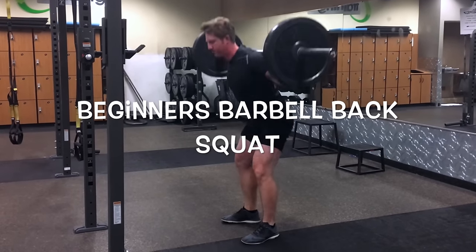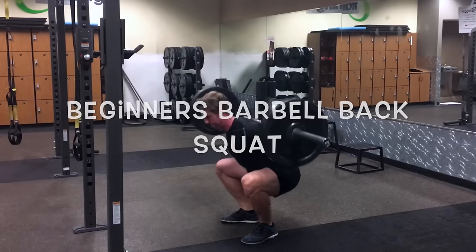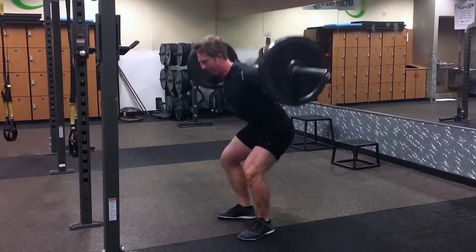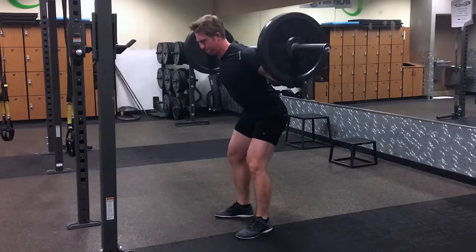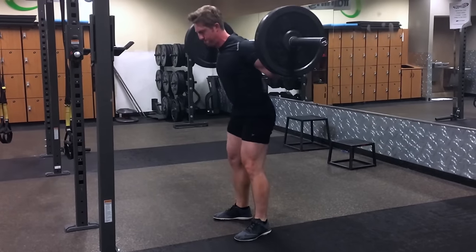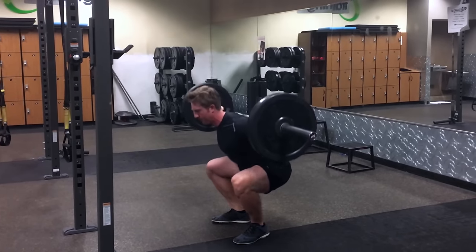Hey guys, Jay Teasler here. Today we're going to cover the barbell back squat for beginners, so stay tuned. Hope you enjoy — tell me what you think. If you have any questions, please ask them below and I'll be sure to cover them. Thanks so much.